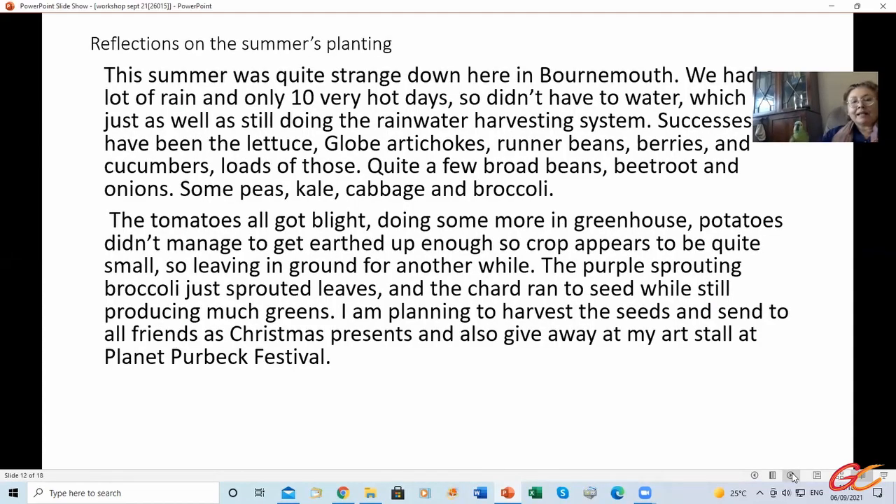This is the reflection on the summer's planting. This summer was quite strange down here in Bournemouth — we had a lot of rain and only 10 very hot days, so we didn't have the water shortage, which was just as well as we were still doing the rainwater harvesting system. Successes have been lettuce, globe artichokes, runner beans, berries, cucumbers — loads of those — quite a few broad beans, beetroot and onions, some peas, kale, cabbage, and broccoli.